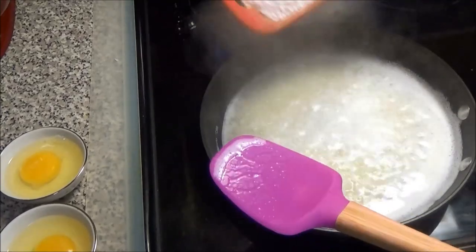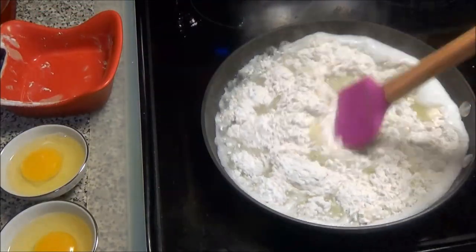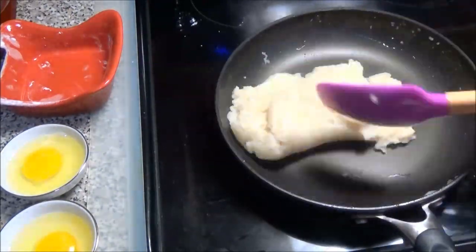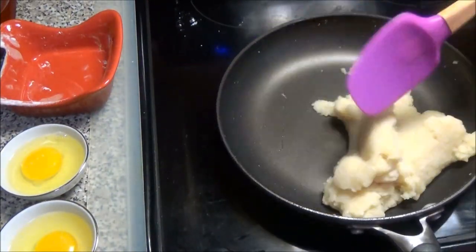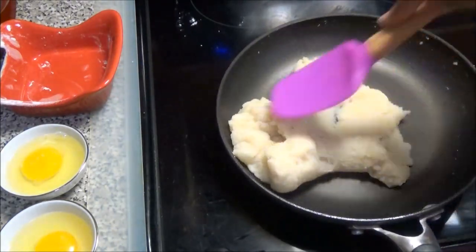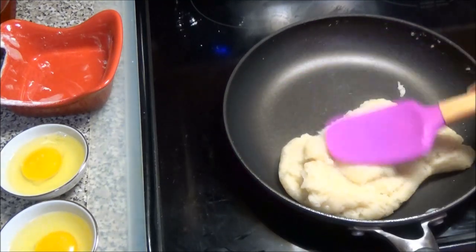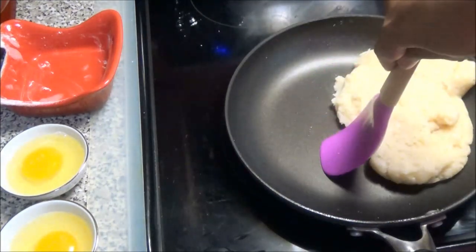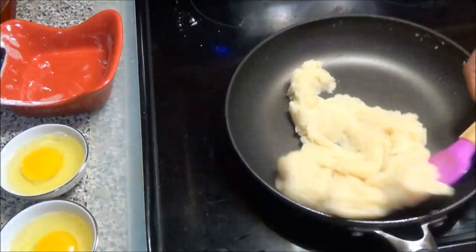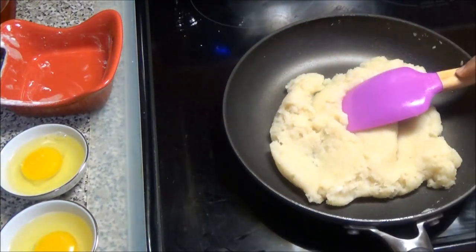Once your butter has melted go ahead and add in your one cup of flour and mix to incorporate. Once your dough comes together, cook this for about a minute or less. Sometimes you can get a thin film at the bottom of your pan and you'll know your dough is ready, but with this pan I use I don't get that thin film — so once it comes together like this I know my dough is ready and you take this off the heat.